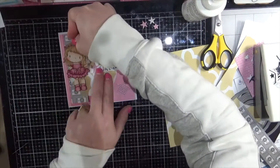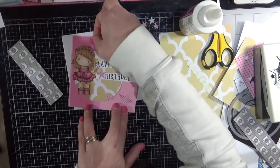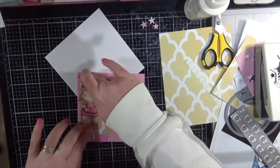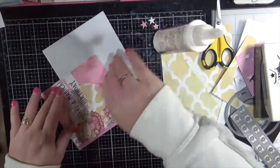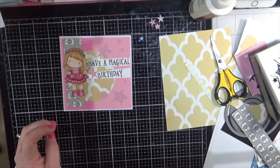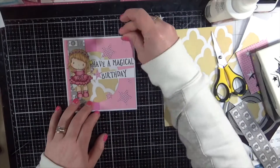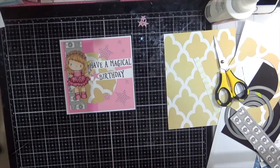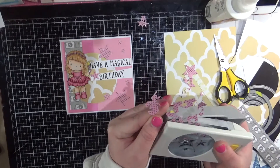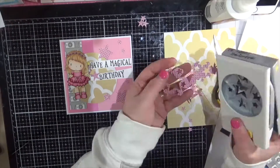I'm adhering everything down. I didn't want to move anything, so I'm going layer by layer and sticking everything down, then pulling that image up and sliding it under. Adding some adhesive underneath, then trimming down any excess bits and pieces. More acid-free liquid adhesive, just making sure all of those stars are down nice and well. I'm going to use my punch and quickly punch out what was left of that patterned paper, and then pop all those leftover stars into my leftovers bucket.